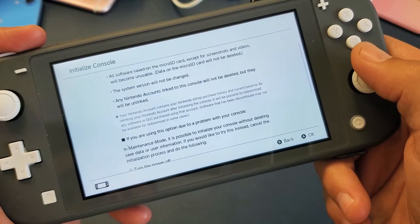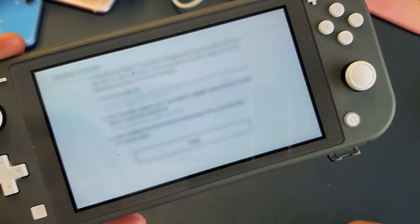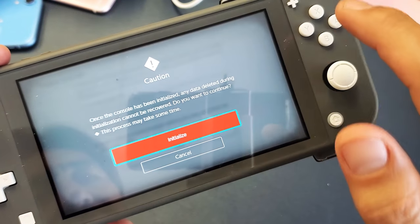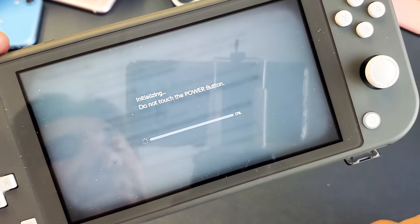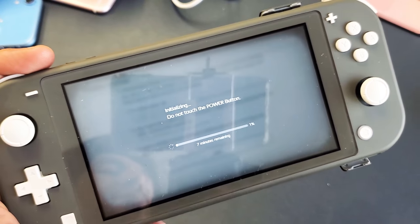From here, go ahead and scroll down all the way to where it says Next, and then go ahead and select that. Now what we have to do is go to Initialize — just highlight that and tap it or click on A, it doesn't matter. From here, we just have to let it sit. This is going to take usually about 10 minutes total.